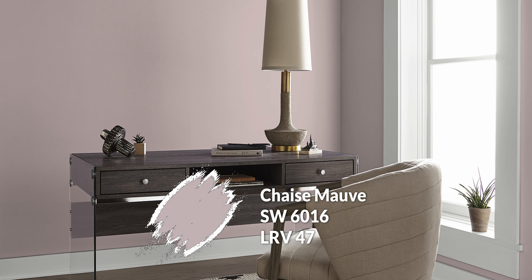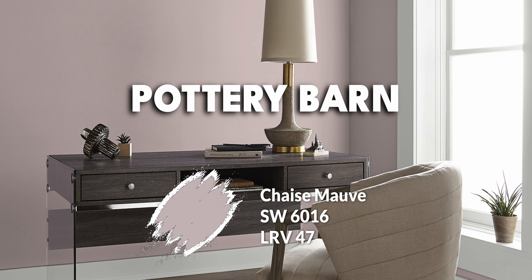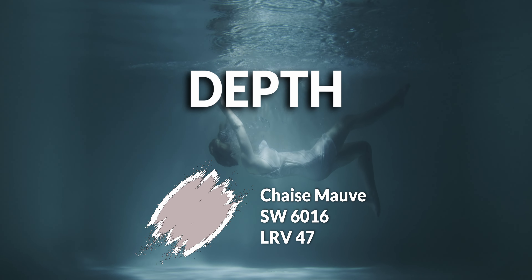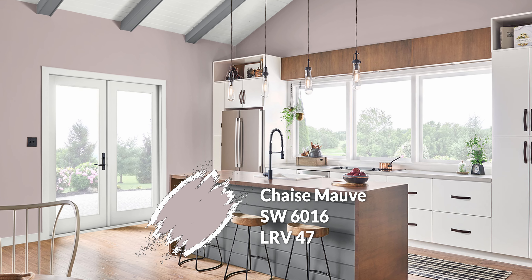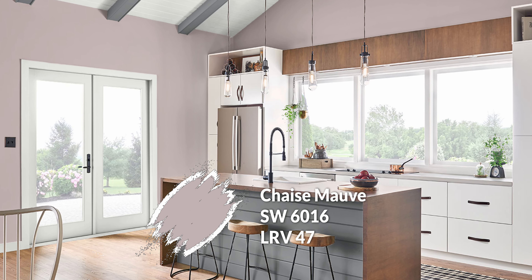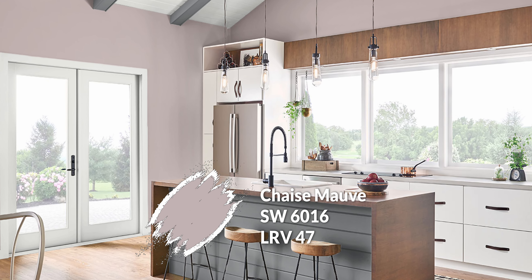Moving on to our second color in the finishing row: Chaise Mauve. Yes, we have mauve — it's a bit polarizing, I know some people aren't into mauve, but I still enjoy it. This color was recently selected in the Pottery Barn collection for 2024. What's great about it is it's a mid-tone so it has some depth. It combines purple with taupe — a bit of a brown and gray combination. It's acting like a taupe, your traditional dark grayish neutral, but that purple undertone really takes it in a different direction. It has around a 47 LRV so it won't feel insanely dark.